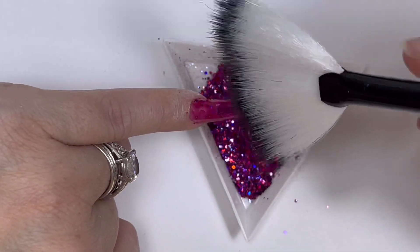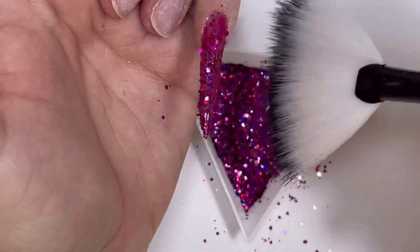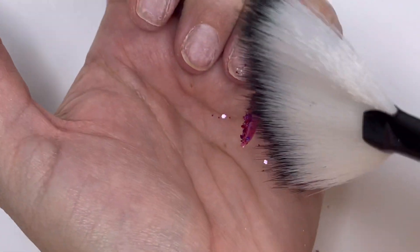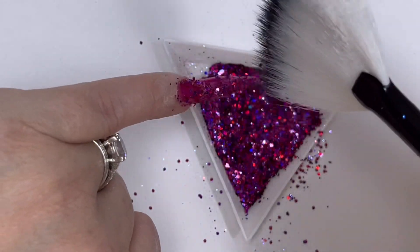I'm just going to take a simple fan brush that I got from some cheap makeup brushes I had lying about - never used it, so I'm using it for nails and it's absolutely perfect for sprinkling glitter.